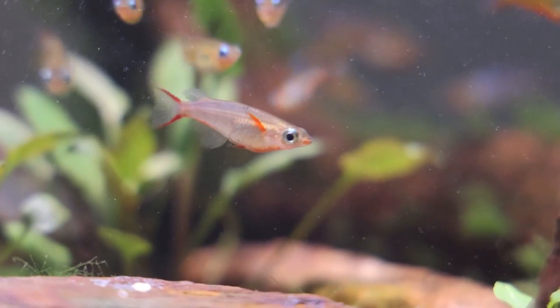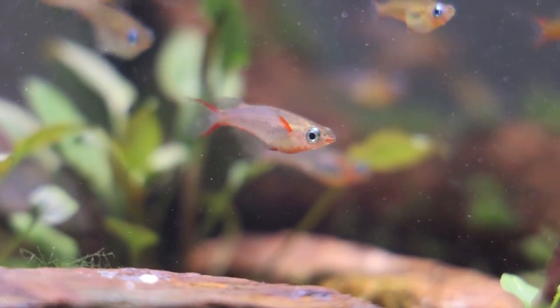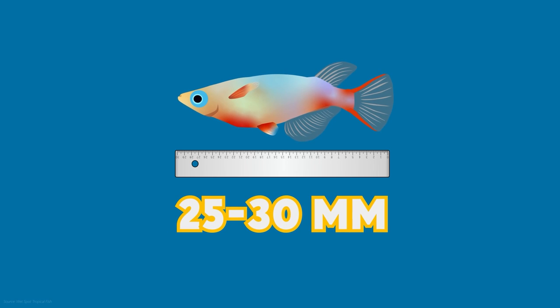First scientifically described in 2010, Daisy's Rice Fish are a small, ray-fin species of fish that belong to the family Adrianichthyidae. They reach a maximum size of about 25-30mm in length, making them one of the more diminutive Ariseus species from Sulawesi.